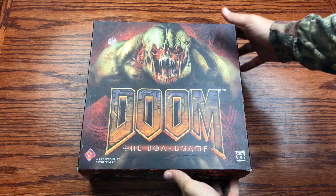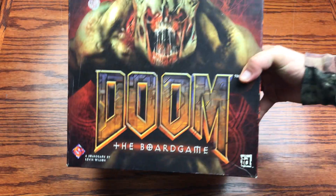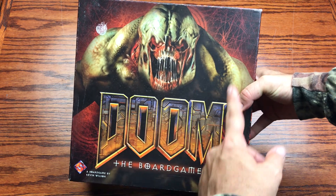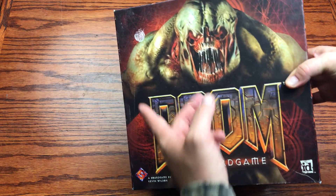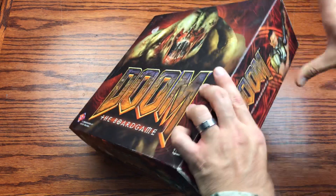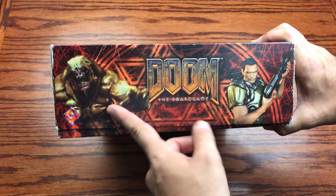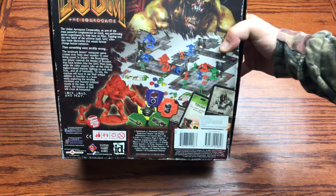So initially the box art — we've got the Doom 3 style box art and font. We've got the Hell Knight on the front with a bunch of pentagrams and different types of runes in the background. On the sides we've got the Doom Guy and another Hell Knight, and it basically goes like that all the way around.